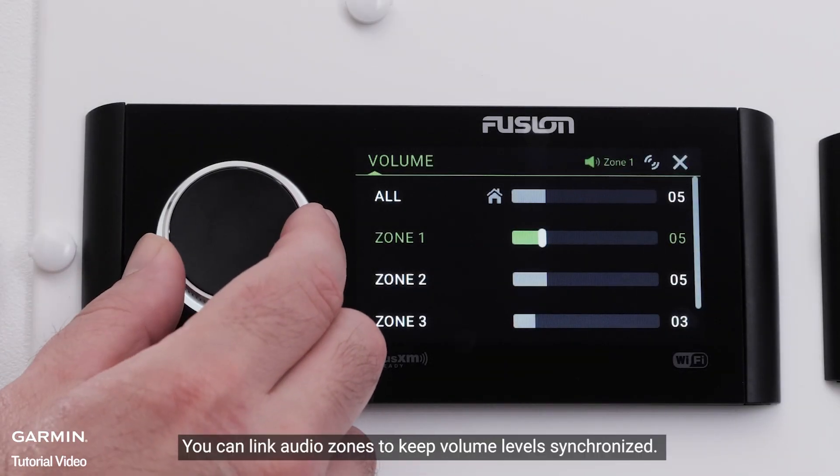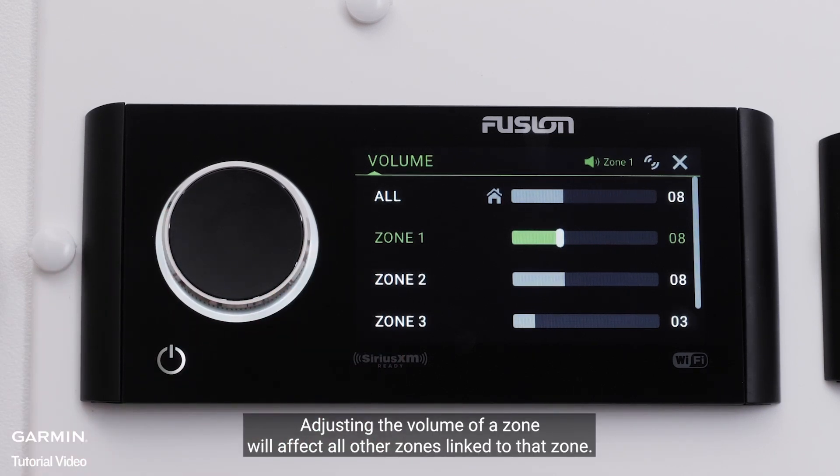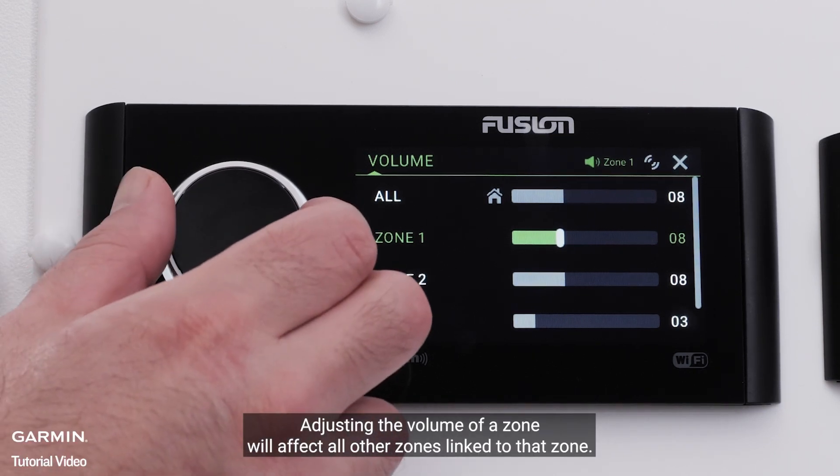Zone Linking — you can link audio zones to keep volume levels synchronized. Adjusting the volume of a zone will affect all other zones linked to that zone.